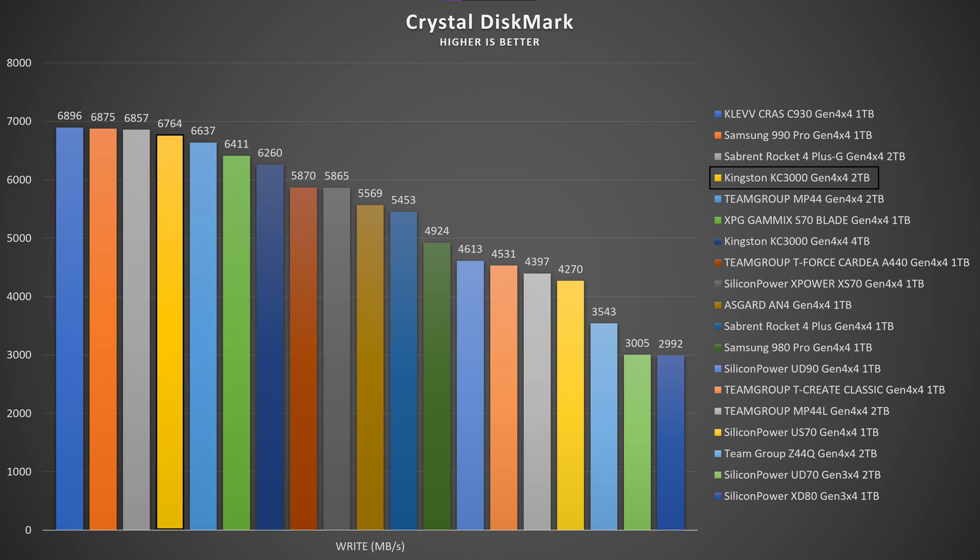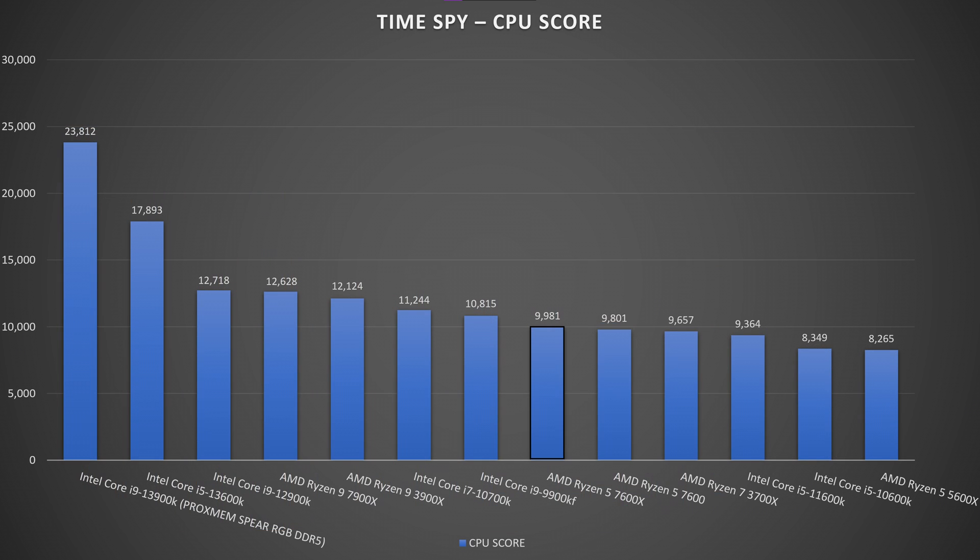For 3DMark Time Spy, the overall score was 16,094, GPU score was 18,045, and CPU score was 9,981.